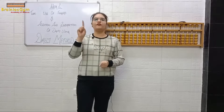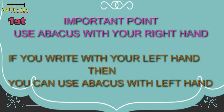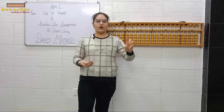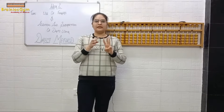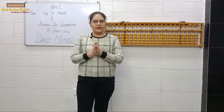Let's revise the three points — speak after me. First point: you have to use your abacus with your right hand. Second point: you have to speak loudly. Third point: you have to keep your left hand's index finger on the sum. These important things you have to keep in mind in each and every class.